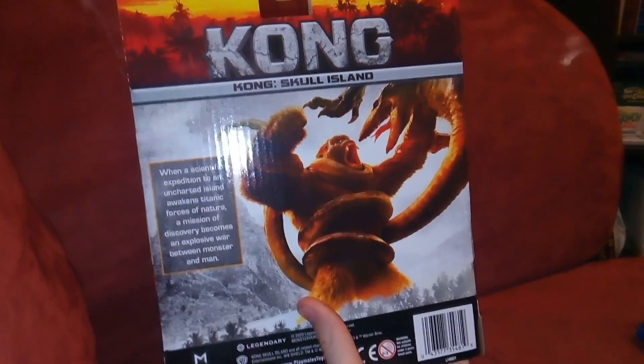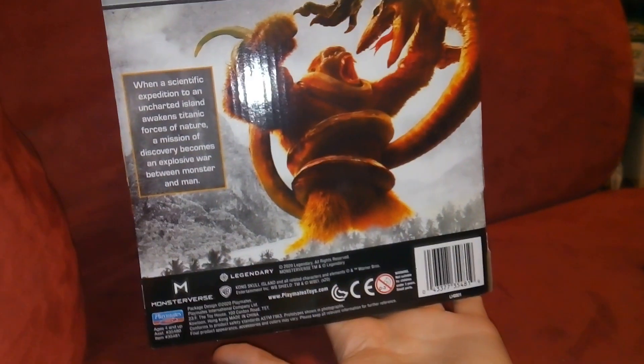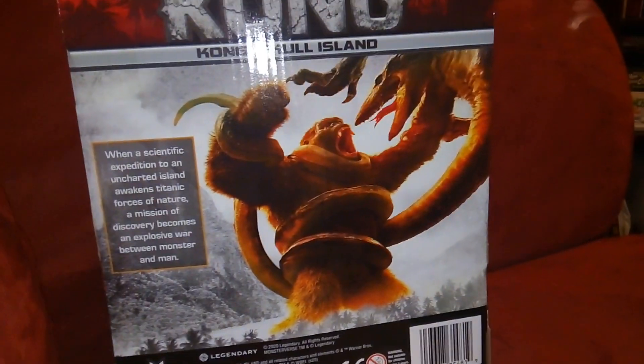On the back, we have Kong fighting one of the creatures from the movie, and it has a bio for him — just very cool, very neat. It's got all the Playmates Toys info there. Let's open this up.